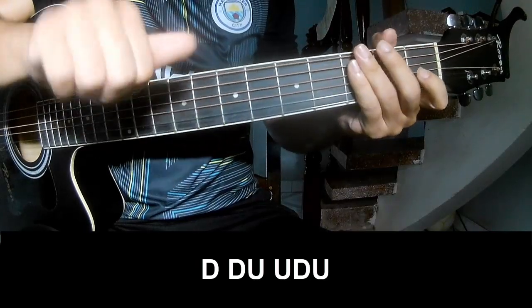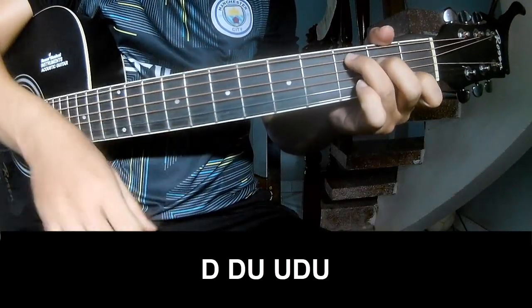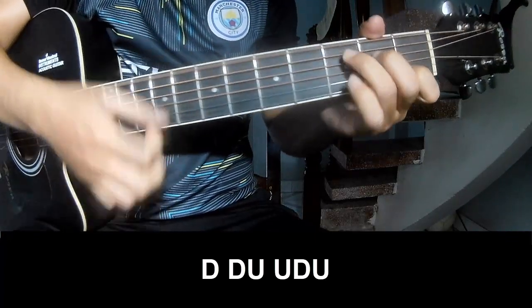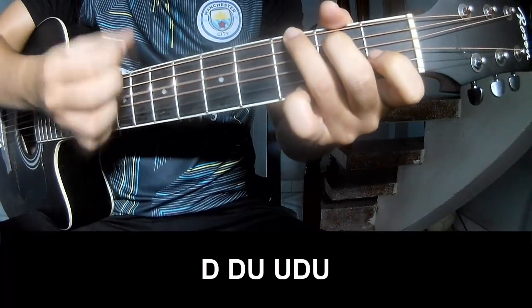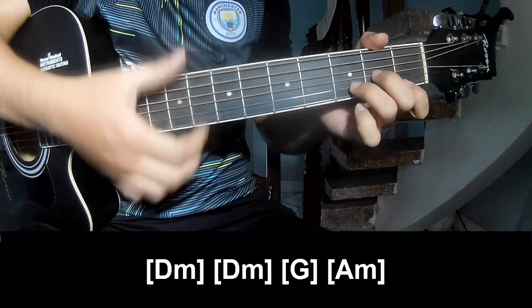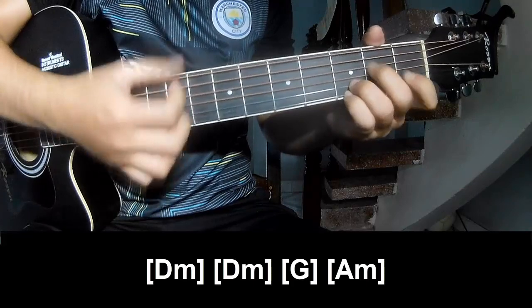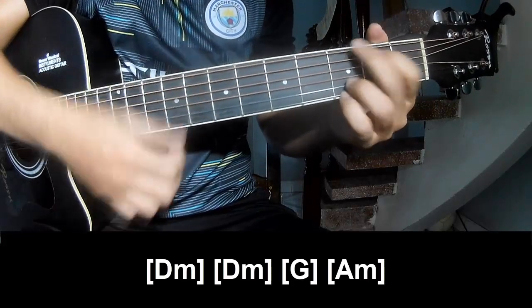The verse and chorus should play — and play long: D, M, D, M, G, and A, M.